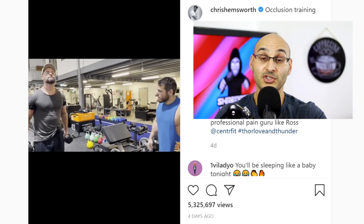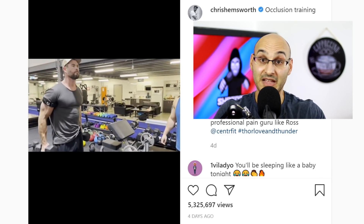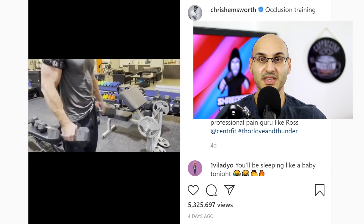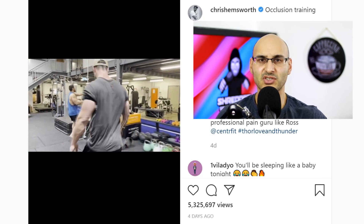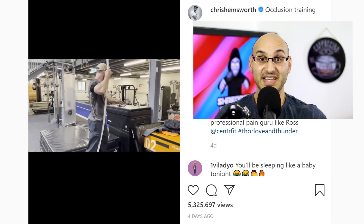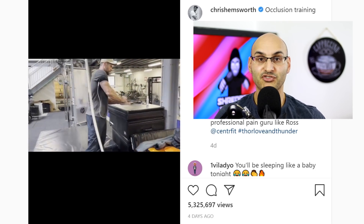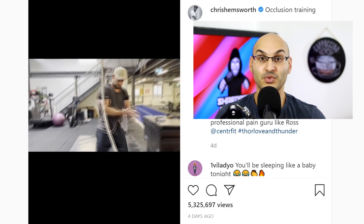But let's be honest, most of you will never use BFR, and that's absolutely fine. Perhaps some of you may want to use this superset as an arm finisher at the end of your session. Questions we can think about: do you like the way they structured the session? Do you like the exercise selection, the exercise order, the rest periods? And if we were using those exercises without the BFR straps, how could we further increase the challenge and overload? What methods could we use?